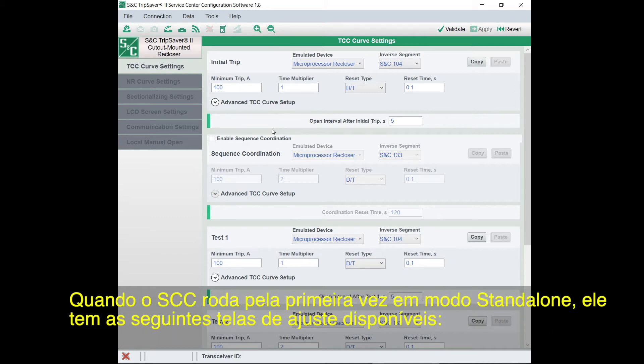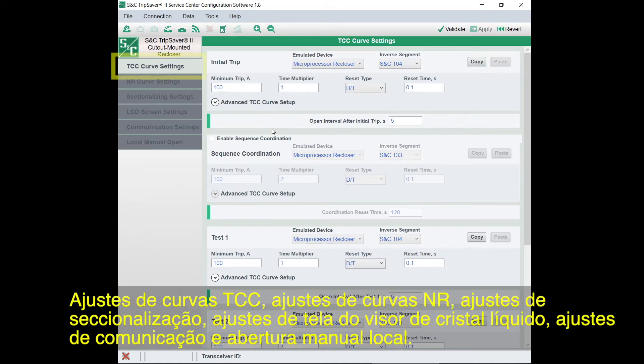When you first start SCC in stand-alone mode, it'll have these settings screens available: TCC curve settings, NR curve settings, sectionalizing settings, LCD screen settings, communication settings, and local manual open.